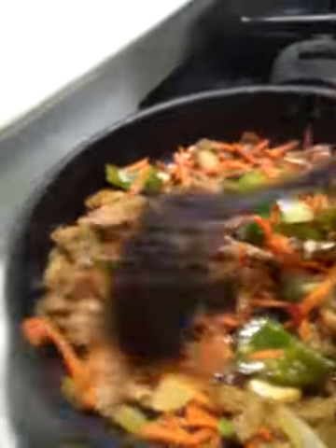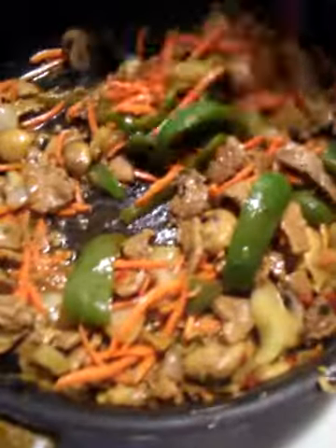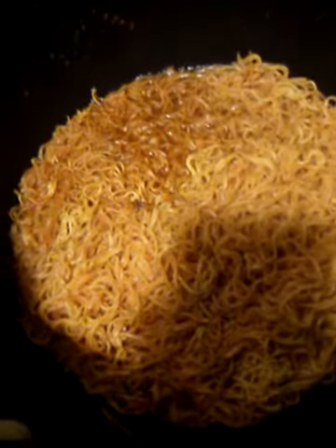Here are my noodles. Now here's my steak — my vegetables are in there, it's going pretty good. My noodles are okay.